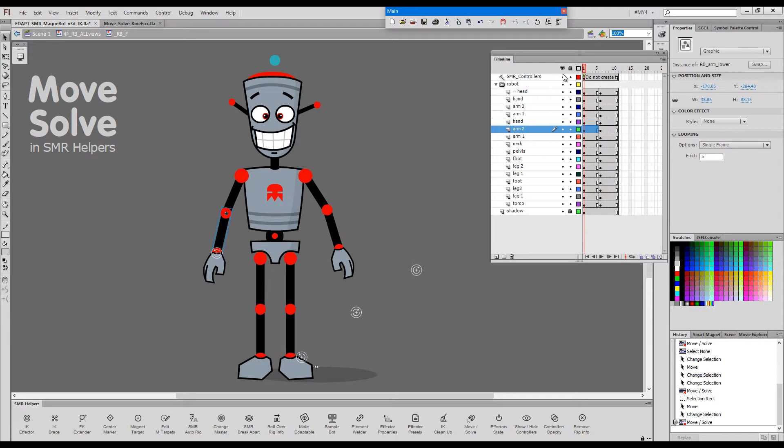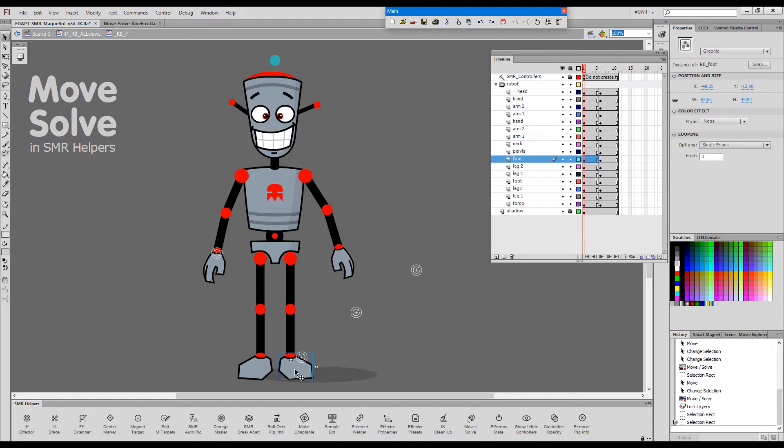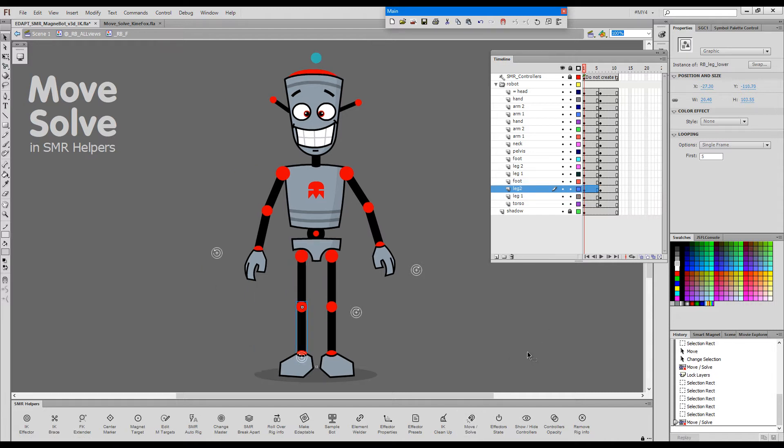This is very handy if our controllers layer is locked. Say we would like to use those controllers as pins for pinned feet. In this case we can't really select the controller, but we can select one of the elements and use it as a selection to invoke the Move command.